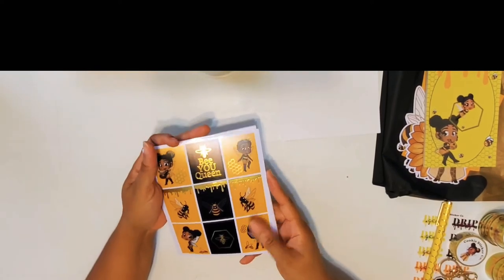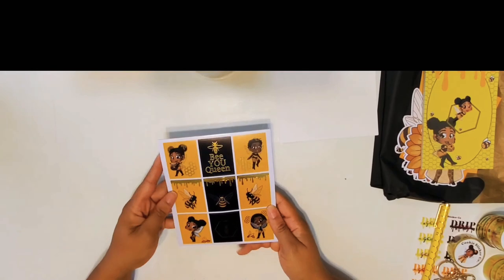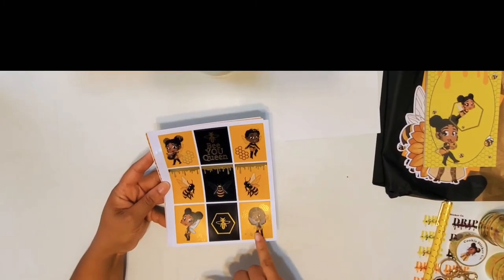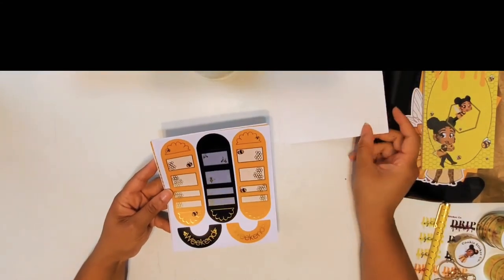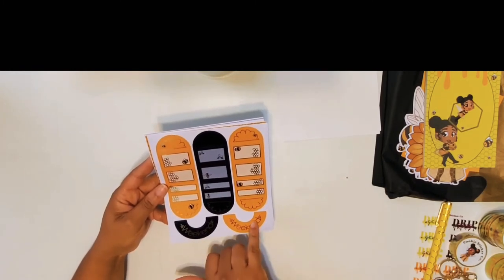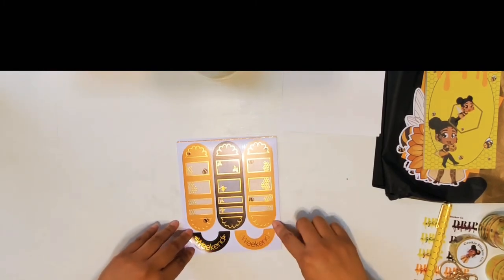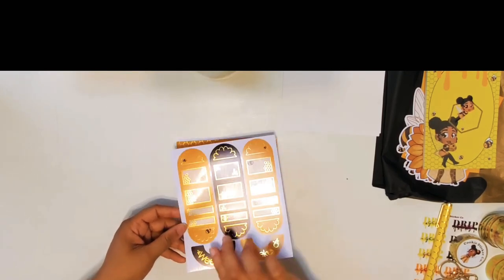Oh, I have to stop and look at that — that is beautiful. The color scheme — maybe I do like yellow, maybe I've been lying to myself all these years. So here you have some full boxes with the different characters. I love this 'Be You Queen' — that's beautiful. She looks like a little bee warrior over here — super cute. Then we have individual boxes, some half circles, weekend banners, and then more half circles. I've seen this layout in some of her earlier boxes and I really liked the weekend banner — not surprised she has it in here, still super cute with the honeybees.